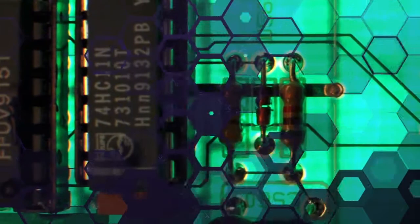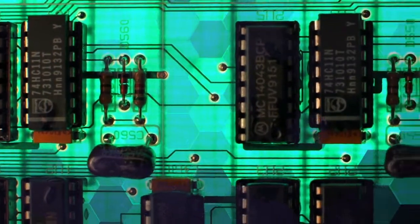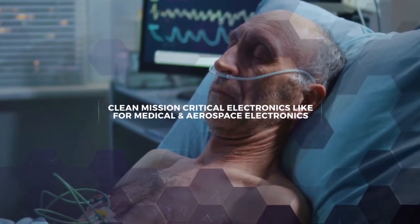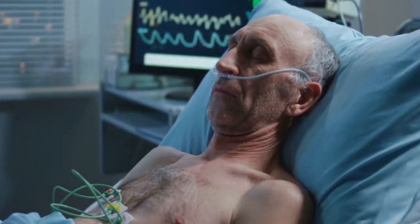If the aesthetics of the circuit board is important, you can clean the clear flux residues with a flux remover. For mission-critical electronics like medical devices or aircraft, you should clean no matter what type of flux you're using.